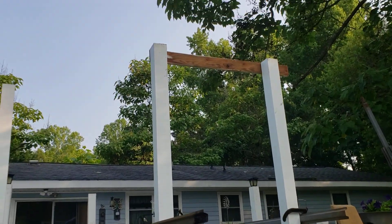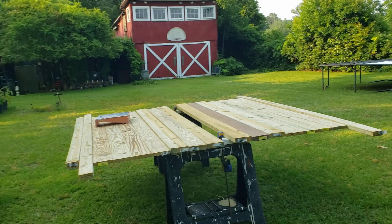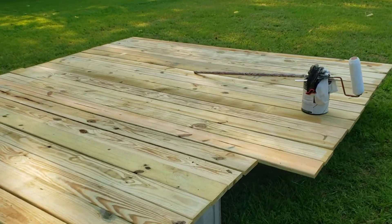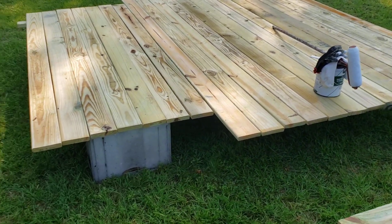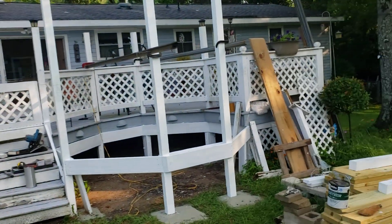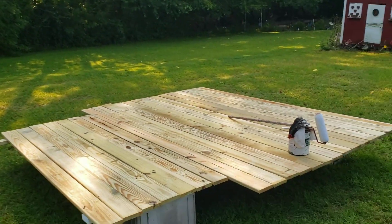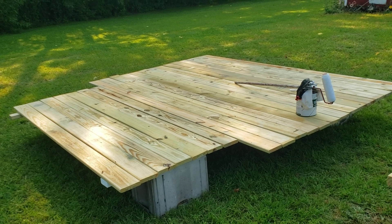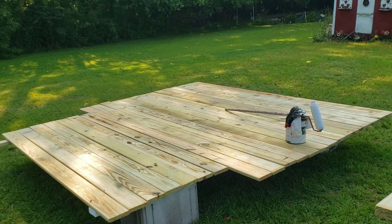If you want a deck to last, paint your lumber prior to installing it — and the deck boards themselves. Now, depending on money and time, if you don't have the money, I understand. When I built that big deck, I painted it after because I didn't have the money for all that paint. But this time I'm going to hit the top of the wood with that waterproof sealer primer.